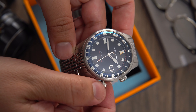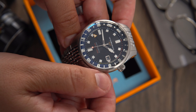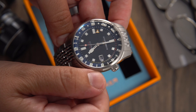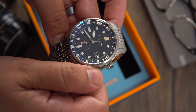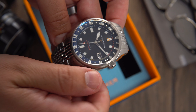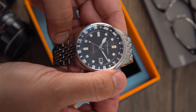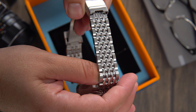All the markings on the dial — from the branding to the words GMT, automatic, and the water resistance rating — have different colors on them to match the GMT hand and the outer minute track. Very clever design choice by Spinnaker. The framing on the date window plays very well with the hands, and the color of the date wheel matches the color of the dial. The overall execution of the dial is pleasing to the eyes, but this watch still has one big problem.